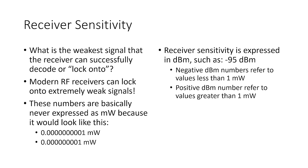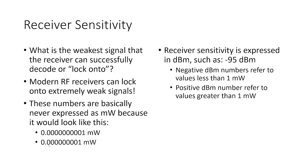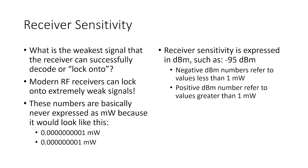Receiver sensitivity refers to the weakest signal the receiver can successfully lock onto, and modern RF receivers can lock onto extremely weak signals. Those numbers are basically never expressed in milliwatts because they'd look like 0.00000000001 milliwatt — completely unreadable. So receiver sensitivity is almost always expressed in units of dBm, decibel-milliwatts.